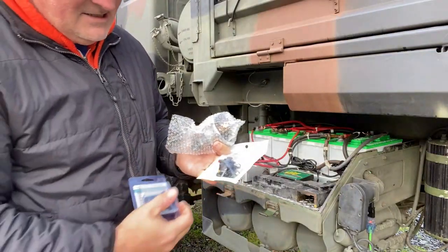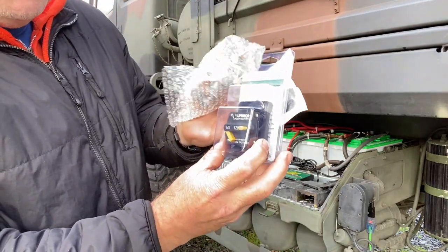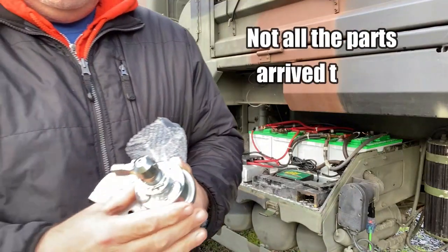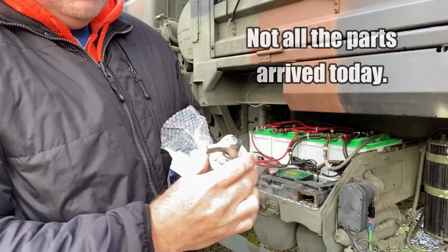All right guys, this is what I mean — some monster circuit breakers, and some really nice cutoff switches. Heavy duty, obviously.